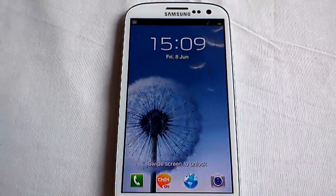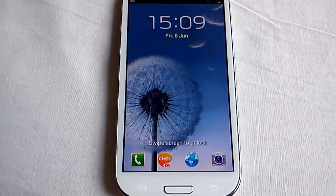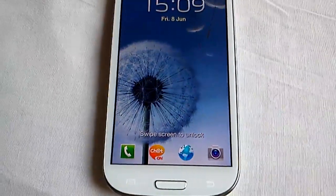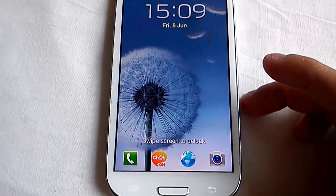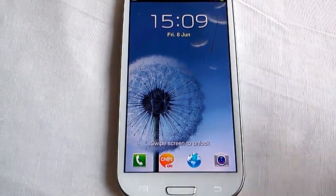Hey, it's your boy Shadow Sniper Hoods again, back with another video. I've been on the Samsung Galaxy S3 forums and I've noticed that a lot of people are having problems with the home button on the Samsung Galaxy S3, so you know me, I'll always do my best to try to find a fix, and I did.